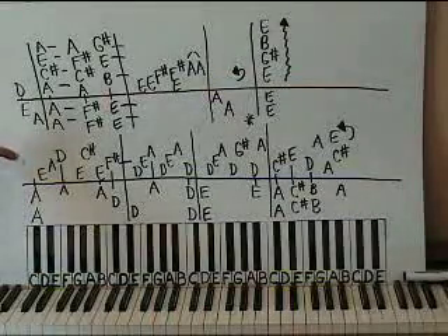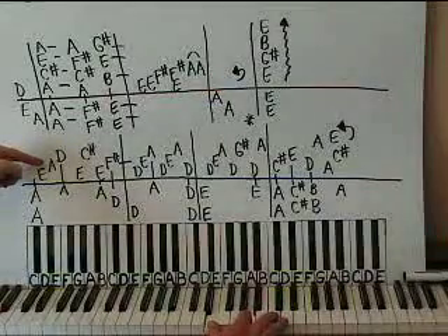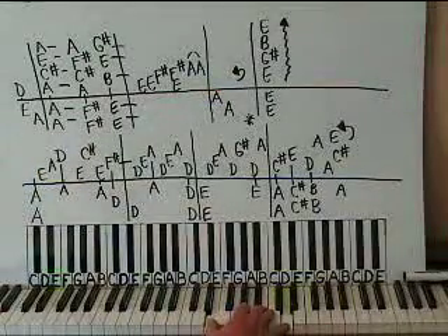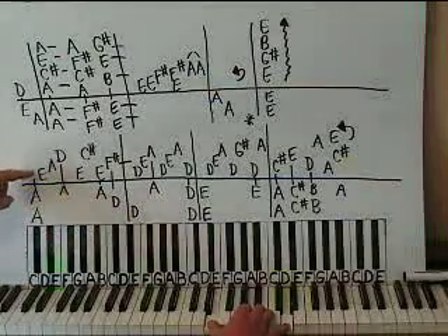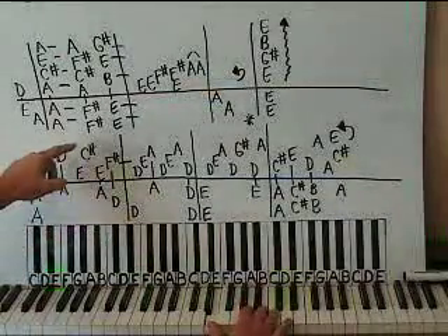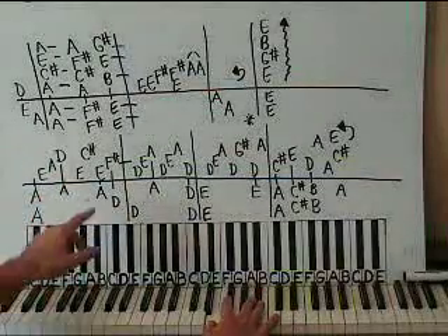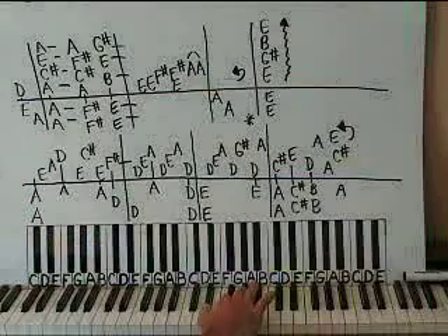Let's get started with the right hand here above middle C. We have an E, then an A, then a D. Just keep your thumb on E — you're going to need to do that for the whole box there. E, A, D, and then back to E, and then C sharp right here. And then E above middle C, and then F sharp.